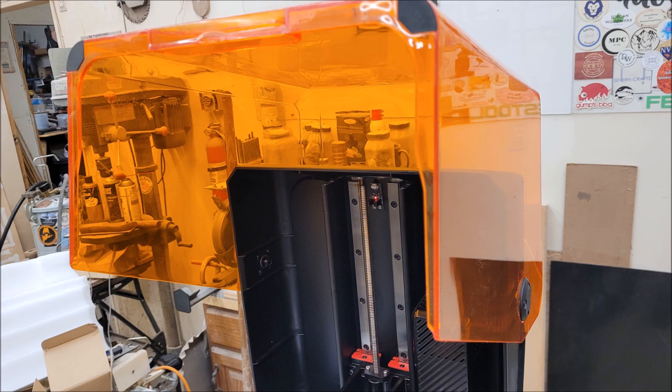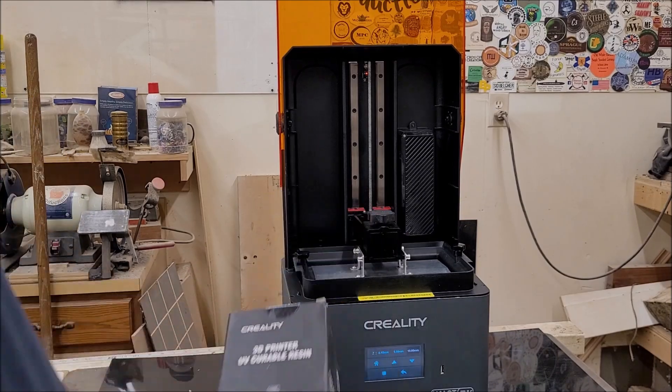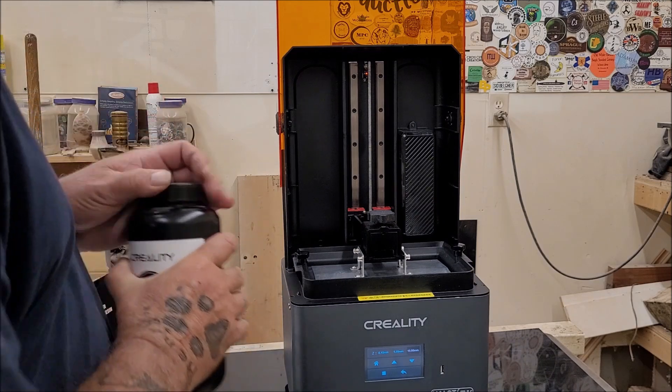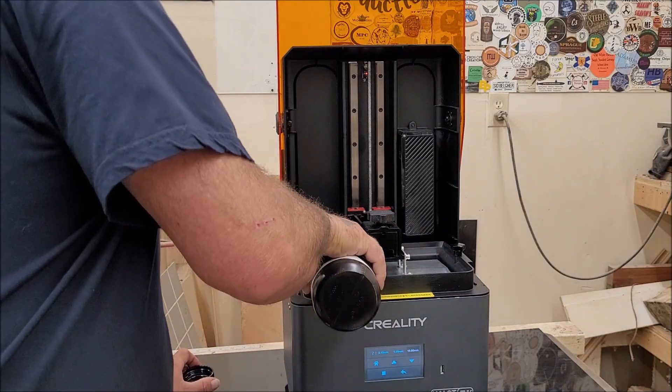Creality was kind enough to send some UV resin along with the printer. I'm going to fill up part of the vat with it.